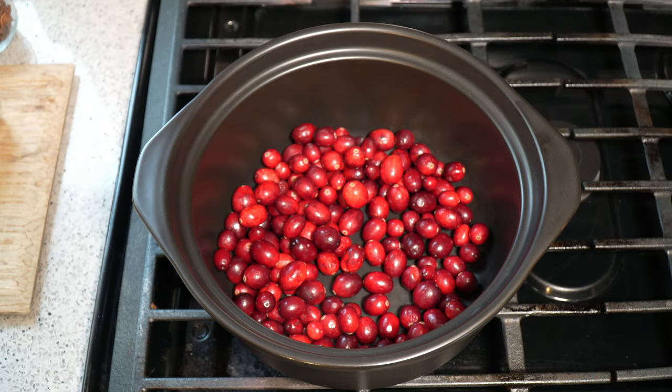Cranberries. Now, if you don't have cranberries, don't worry about it. If you're based in the Caribbean, you can't get fresh cranberries like this.